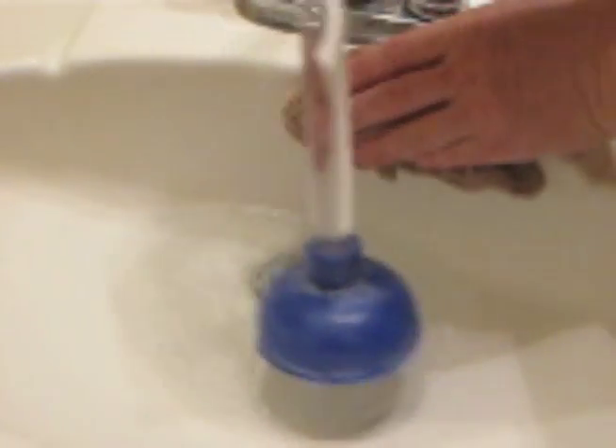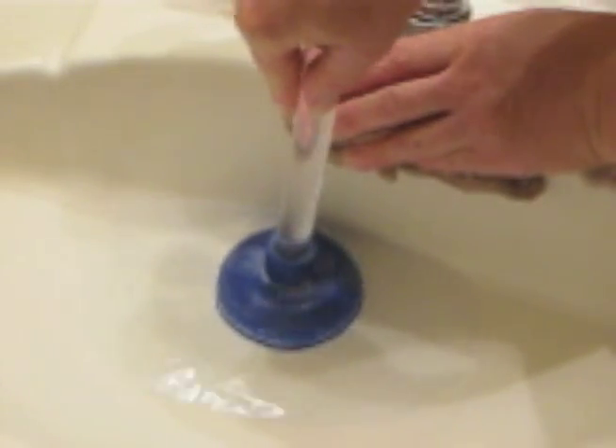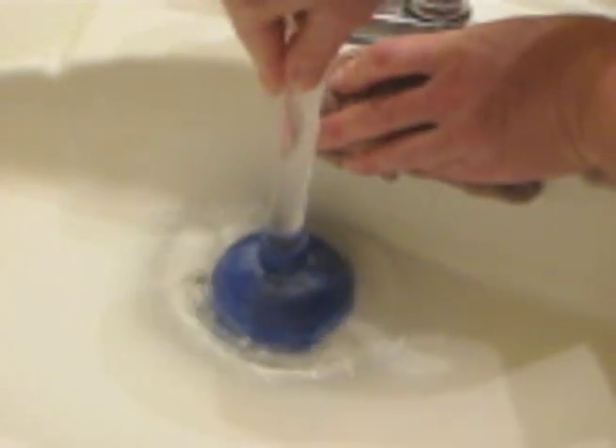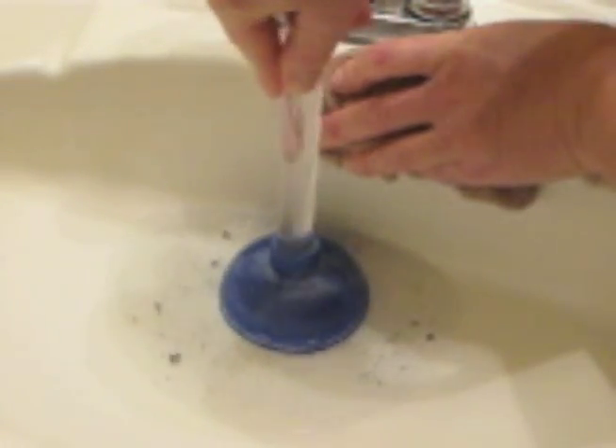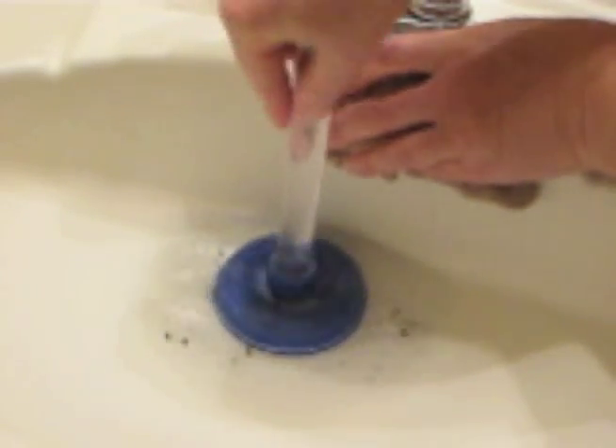And we'll stick our plunger in there. Make sure we've got some water underneath for good suction. You can see some clogging crud coming up.